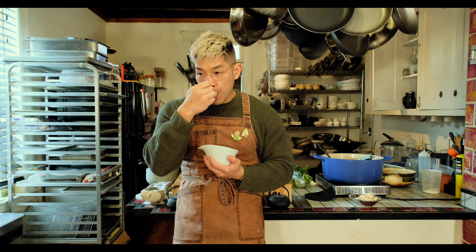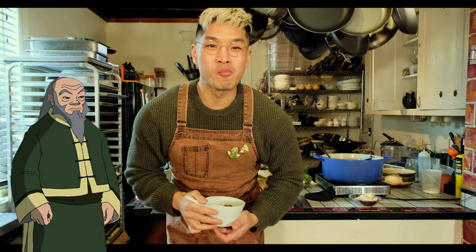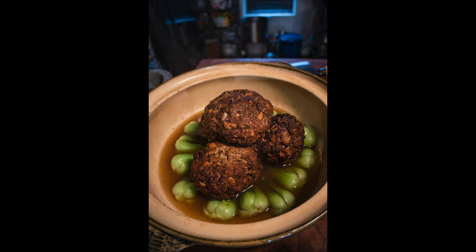And this is me looking like Uncle Iroh — totally giving off that vibe with that sweater and apron combo.